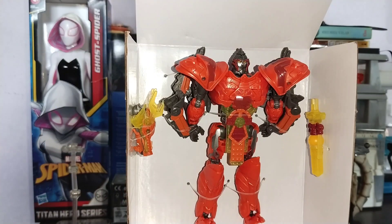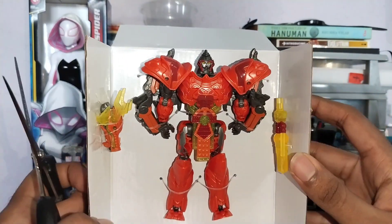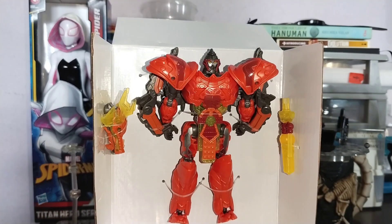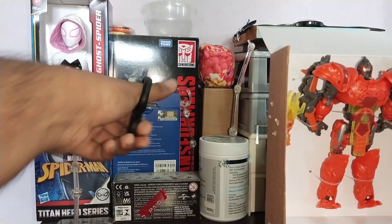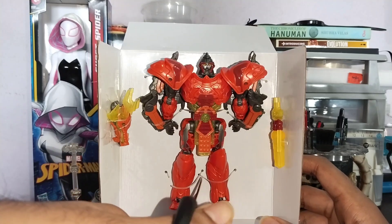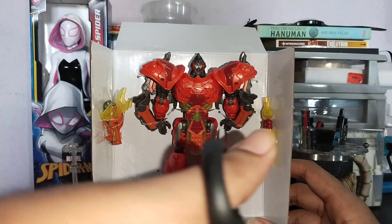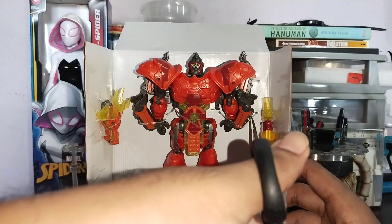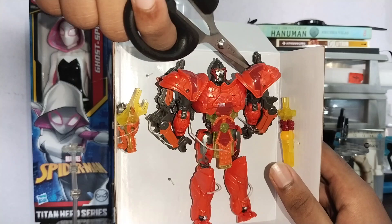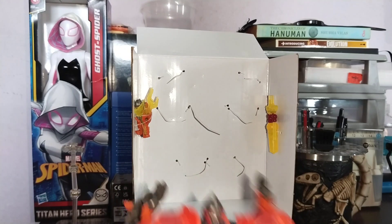Okay, you guys know the drill, let's do it. It's tied up over here, just like Primal was. Primal's box was so big but the figure was so small — this one at least, you can see the size difference. Alright, let's see — one more on the top, boom, one more here, boom. Came out straight flying. It's quite small; didn't realize it would be this small.